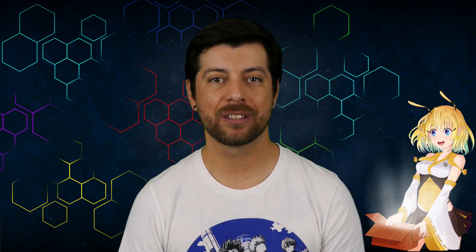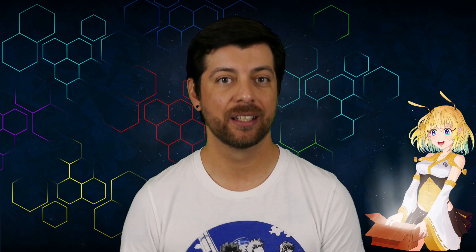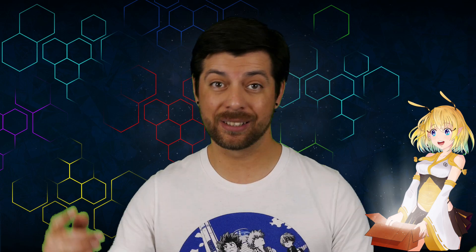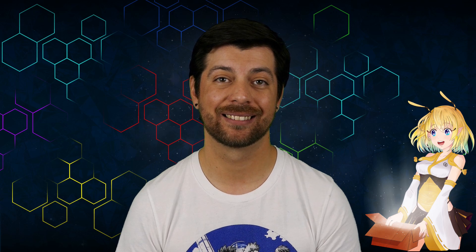And that is it for this unboxing of Join the Pack, Pac-Man 40th Anniversary Album Various Artists. Thank you very much for sticking with us through the whole video. Show us your support by liking the video and subscribing here on YouTube so you can stay in the loop when we publish new content. Make sure to follow us on social media — those links will be down in the description below. You guys stay safe out there, make sure to wear a mask, practice social distancing. We can get through this together, and we'll see you guys next time. Bye-bye.